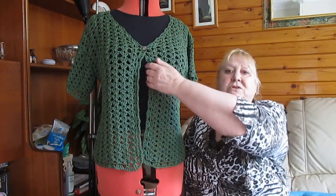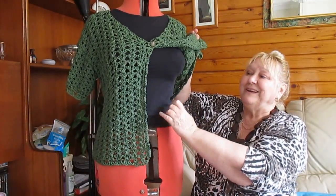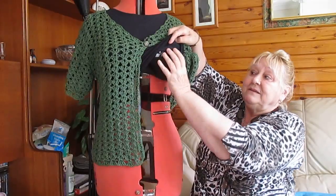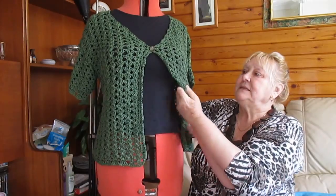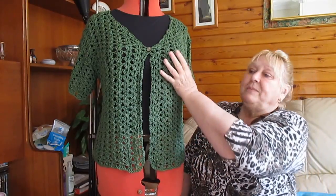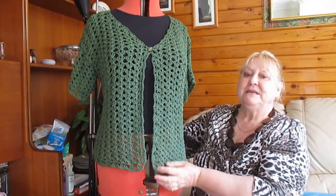As with most mannequins, even though they're plus size, they never have any boobage. So she is now wearing one of my bras underneath, stuffed with black stockings and paper tissues. So she's now got a bit of boobage, which helps to display my things a little bit better.